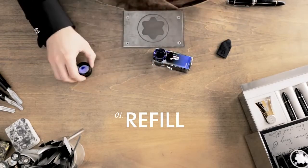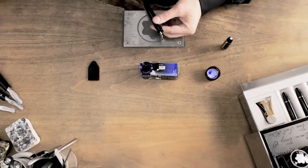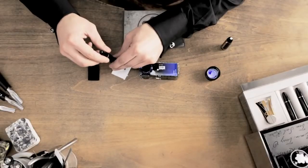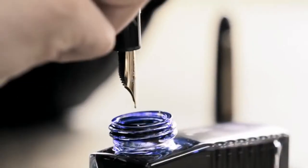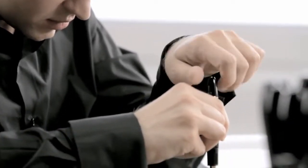Refilling your fountain pen with ink is a cherished ritual. First, screw the cone counterclockwise all the way out. It's best to hold a cloth under the nib while you do this, in case a few drops of ink trickle out of the reservoir. Next, dip the nib deep into the ink bottle and turn the cone clockwise all the way in again.